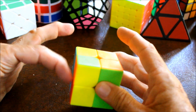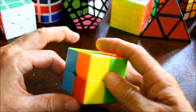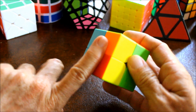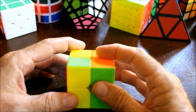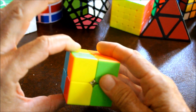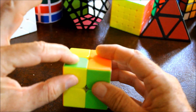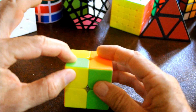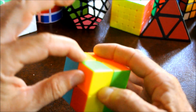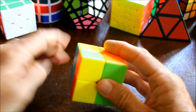Sometimes some of these pieces will already be in the correct orientation. In this case none of them are, because I see no yellow here on the left side. So what we want to do is put any incorrect piece in the top front left position - you can tell it's incorrect because this side here on the left is not yellow.